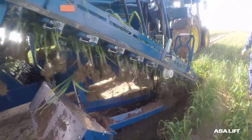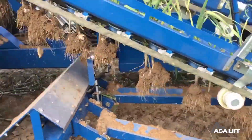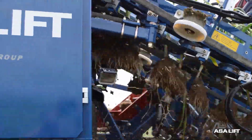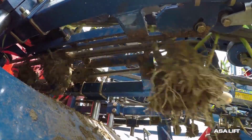The ASA Lift Garlic Harvester is a machine specifically designed to harvest garlic efficiently and quickly. The machine is designed to handle garlic bulbs delicately to avoid damage during harvesting. It uses a variety of mechanisms to lift the garlic bulbs out of the soil without crushing them. After lifting the garlic bulb,